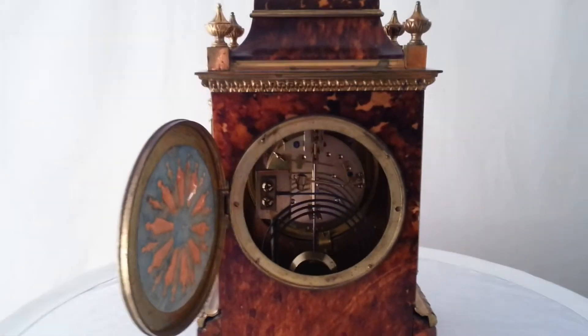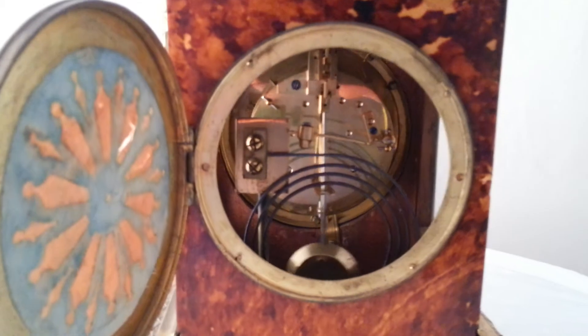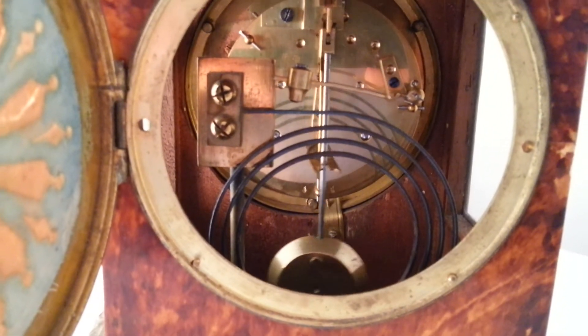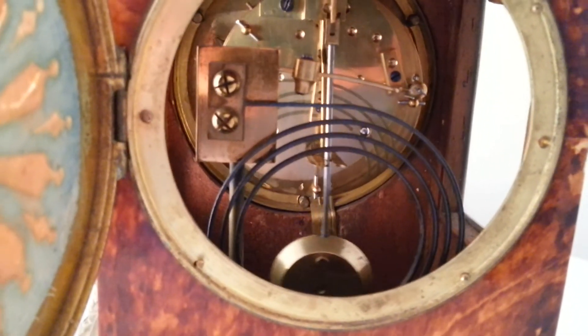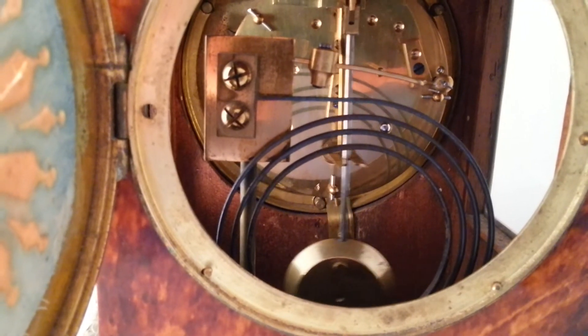The clock movement is by Samuel Marti of Paris — an 8-day movement with a horn pendulum. You can see the gong that the clock strikes on and the hammer that it strikes with. The maker's mark is just behind the pendulum; you can see it as the pendulum passes it by.